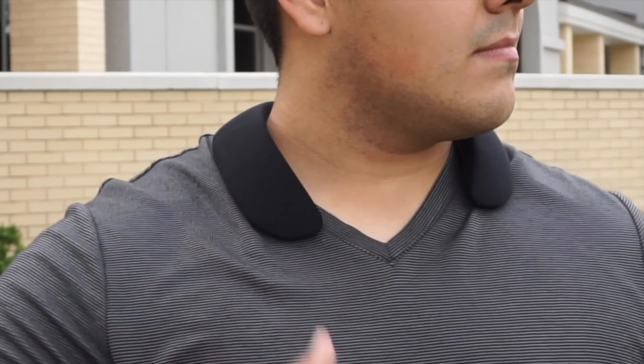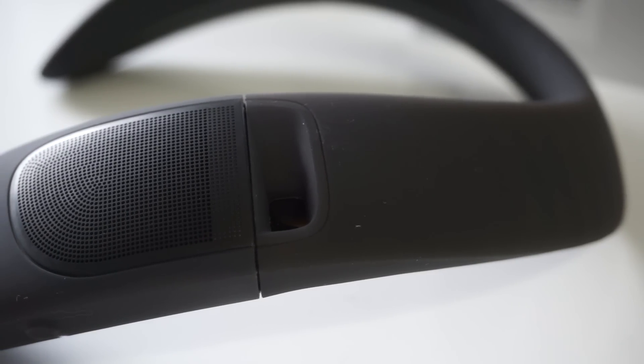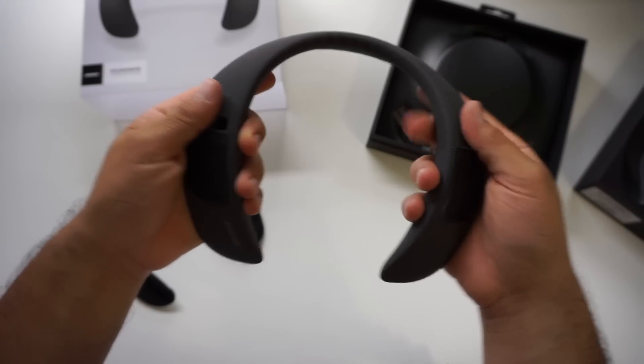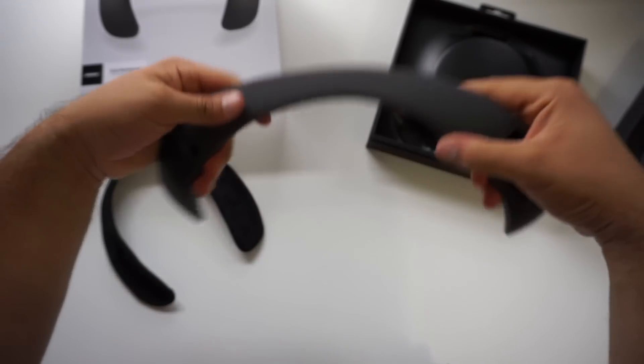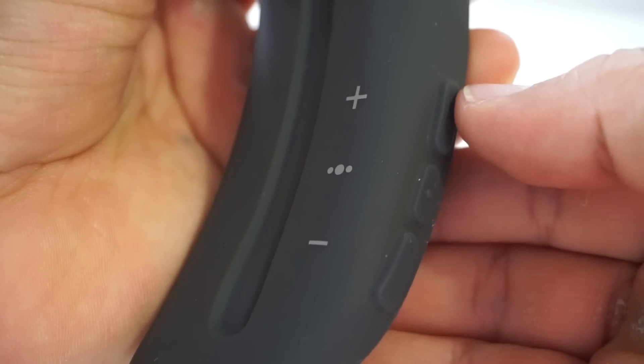With the fabric cover on, the Bose Soundwear weighs in at 284 grams. The actual body of the Soundwear is covered in silicone. It also bends and flexes and will keep its shape so you can adjust it to your liking. After a while, you forget you're even wearing the thing.